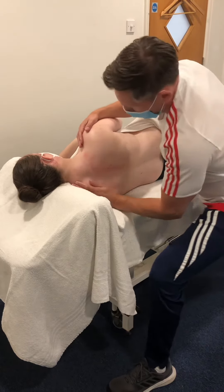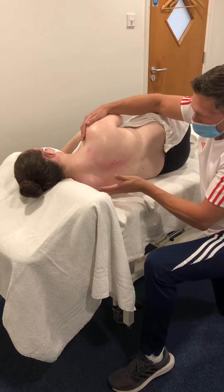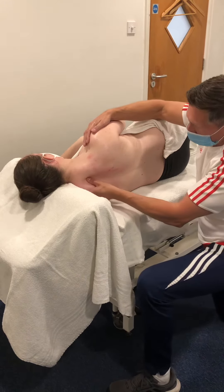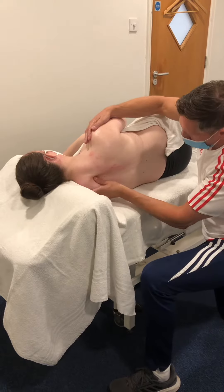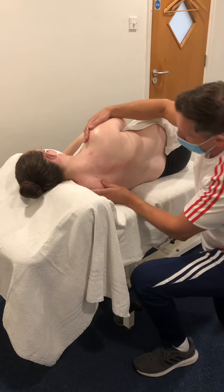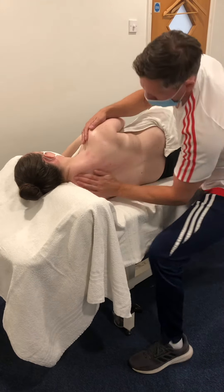I'm going to go around the other side. I'll drop down a little and use my thumb to push around that medial border of the scapula, so I'm going up, round, and over. I'll do five or six of these, then come back with a couple more effleurage strokes, nice and long.